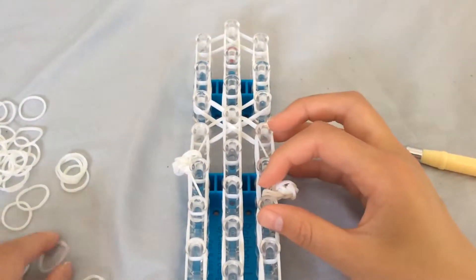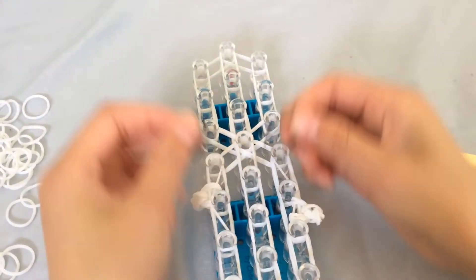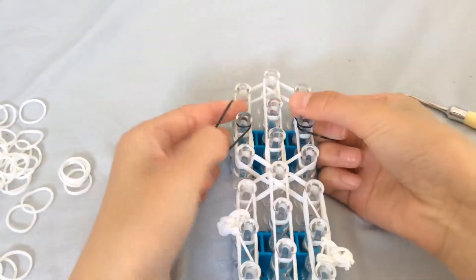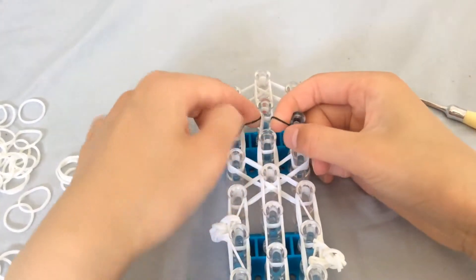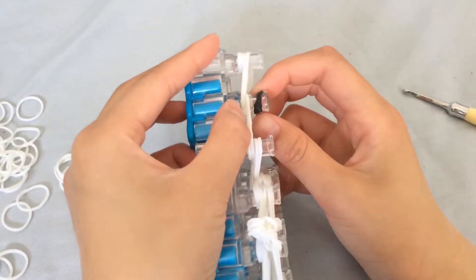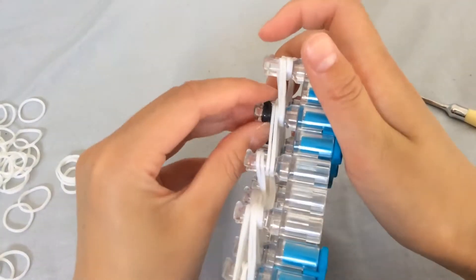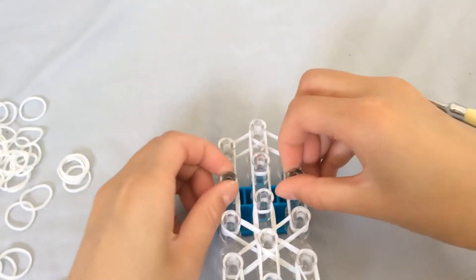Grab the two black bands — I'm going to do both at once. Put them on, twist them, put them back on again, twist them, and put them. You should be able to see three loops: one, two, three. And the same on the other side — one, two, three. Push them down.